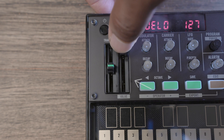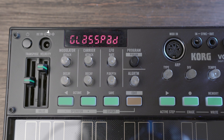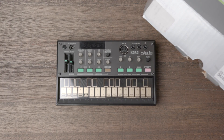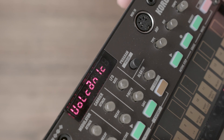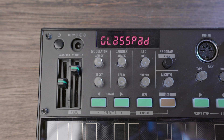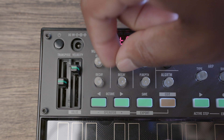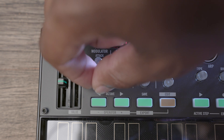On the left of the Volca FM, you have the transpose and velocity slider. These work as expected, though in edit mode the velocity slider affects the value of a multitude of parameters. Below the display, you have the modulator, carrier, and LFO sections. The modulator affects the sound you hear, and the carrier is the audible sound. So think of the attack and decay as the envelopes for these respectively. Here's an example so you can understand a little better.